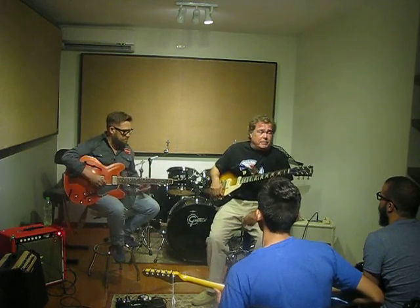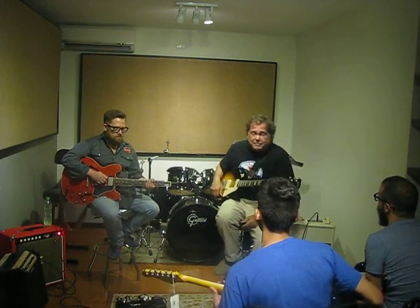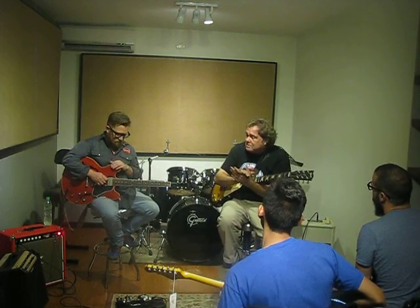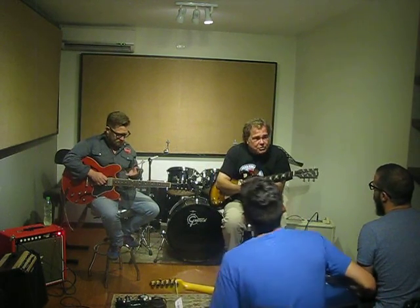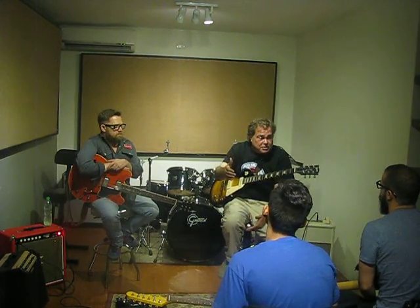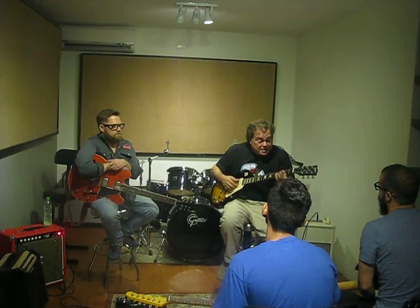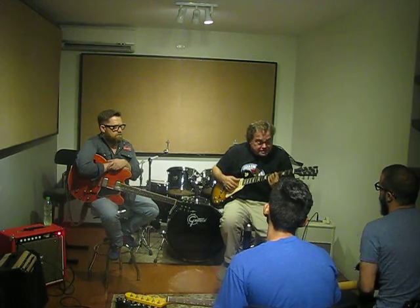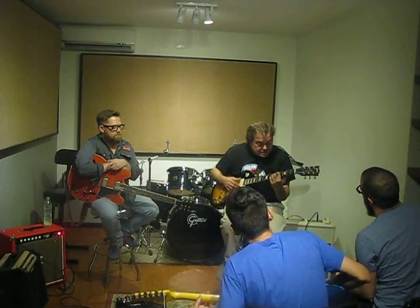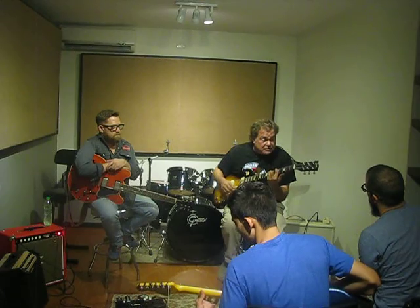Look at Ronnie Earl, man. Just watch Ronnie Earl videos — it's amazing. People are just sitting there stunned and he's playing really basic notes because he's playing all those notes with feel. But the main thing we're missing too is that you've got to know the chords, because all notes are chords. What is a chord? A chord is just notes. You've got a chord, it makes up the notes in a scale, and you've got to know the difference between a 13th chord or a regular chord.